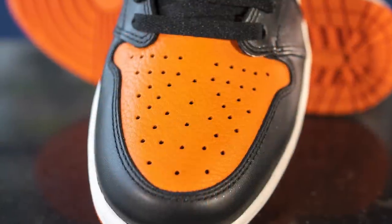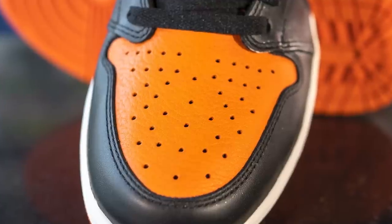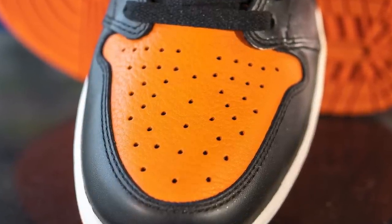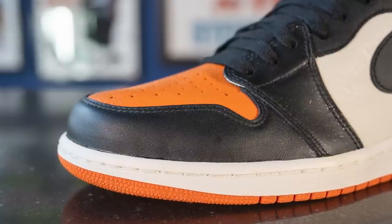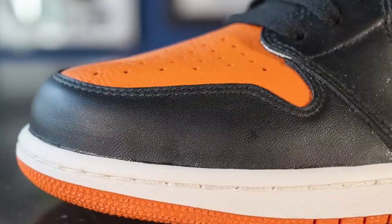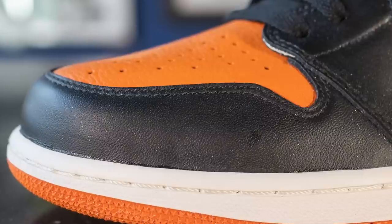Taking a deep dive into this shoe, starting with the toe box, we have this very nice starfish or orange colored leather. This leather has a very nice softness to it and feels very high quality to the touch. Surrounding the outer edge of the toe box, we have this black synthetic leather, and this black leather feels like any other leather you'd see on a Jordan 1 around this time frame. You might notice some sparkles on the black leather — this is something commonly seen on black leather used on Jordan 1s around this era, likely having to do with the coating on the leather.